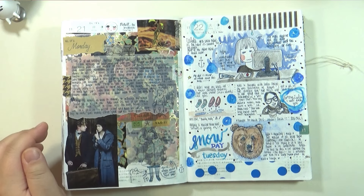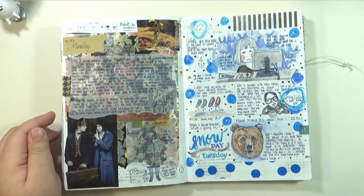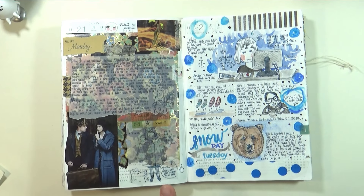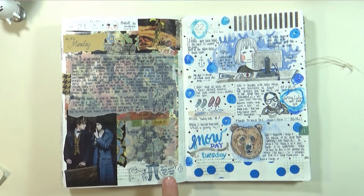We went to see Fantastic Beasts and Where to Find Them. There are pictures from the movie magazine, and a doodle of me in my winter jacket — it looks really silly.